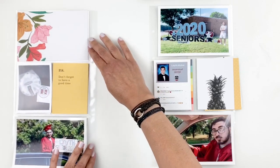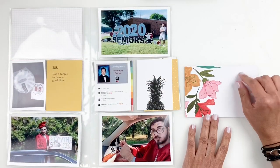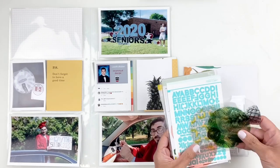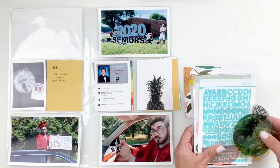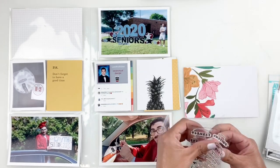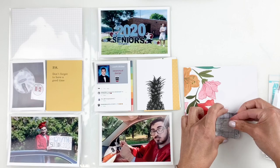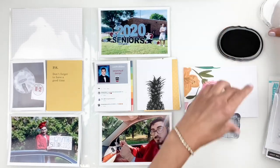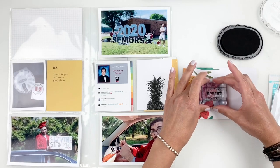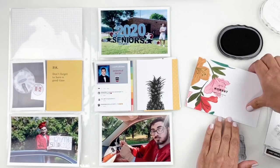Now I like the cards I chose so I'm going to go ahead and start working on my spread. I'm going to start with my title card — I'll use it for journaling, adding the week number, and a little bit of embellishing. I start with my stamp set, which is adorable. I end up stamping a little sentiment right next to my flowers and then take it to my typewriter to add my journaling.